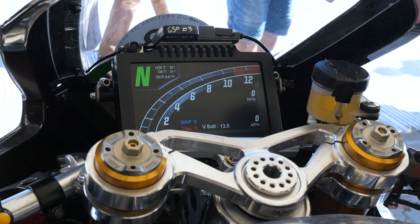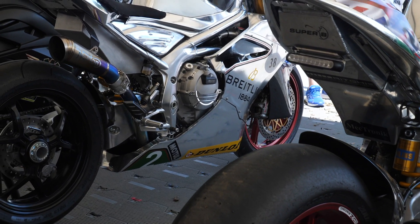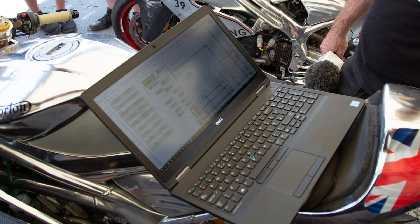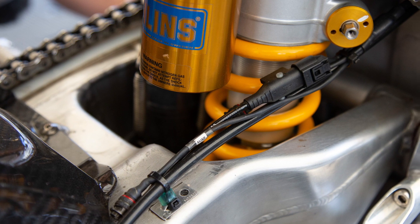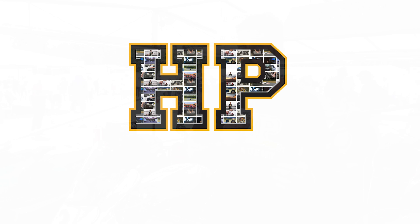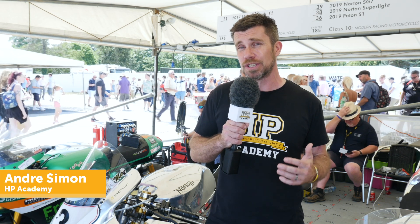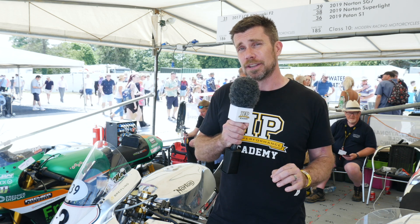One of the problems with powerful bikes is keeping the front wheel on the ground. While the rider can control this with modulation of the throttle, we now have technology at our disposal to make this more consistent and reliable. This includes strategies such as anti-wheelie. There are a variety of ways of doing this, including laser ride height sensors for the front wheel, so the ECU knows when the wheel is in the air. Norton, on the other hand, has a quite unique take on this.